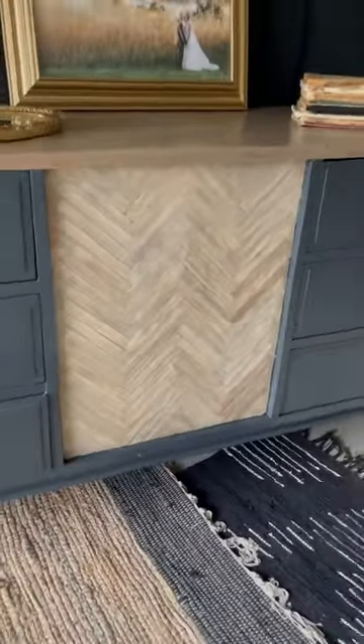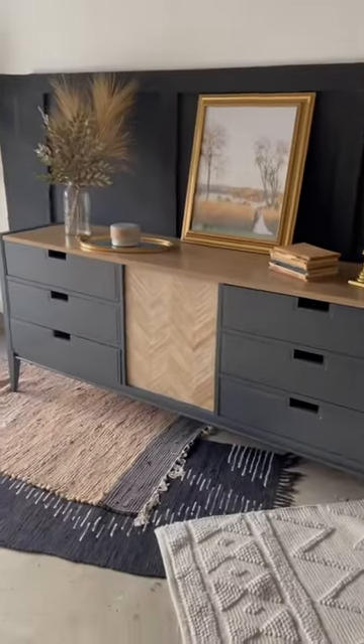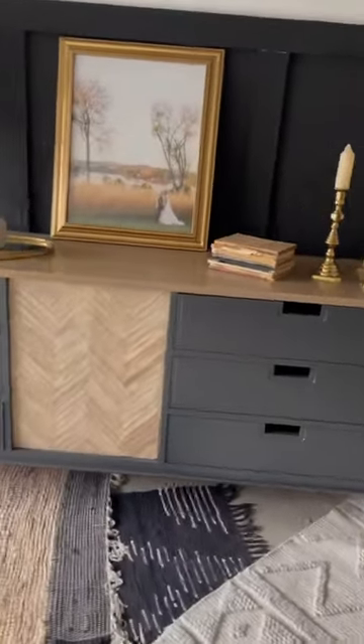I love the way that the popsicle sticks turned out on this one, and I'll definitely use that technique again. If you like furniture flipping, follow for more.